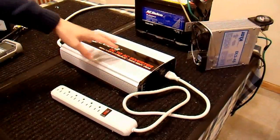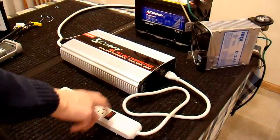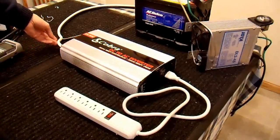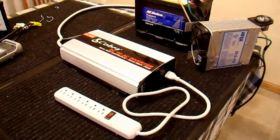Alright, it's time to try this inverter out for the first time. I have this power strip plugged into the output of it — that will allow me to plug in multiple loads and turn it on and off. I have my 4 gauge jumper cables cut to 5 feet in length. I said 4 feet, but this is 5 feet. I can always cut it and make it shorter; I can't cut it and make it longer.